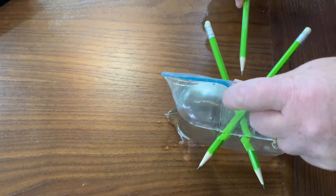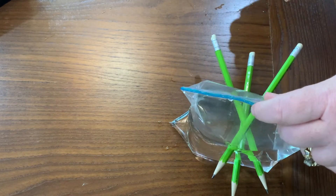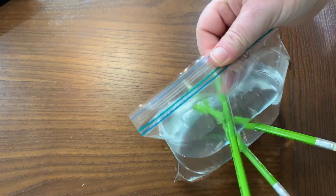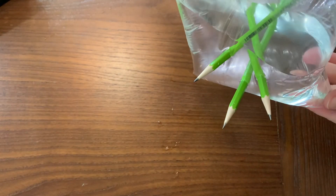Let's do one more time. Are you ready? So we have three pencils through our bags and no water leaking out at all.